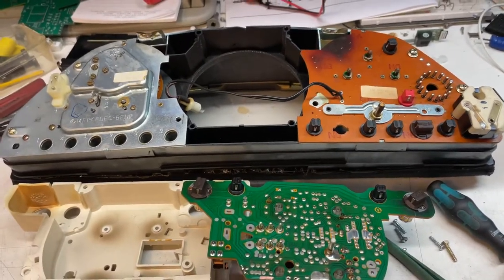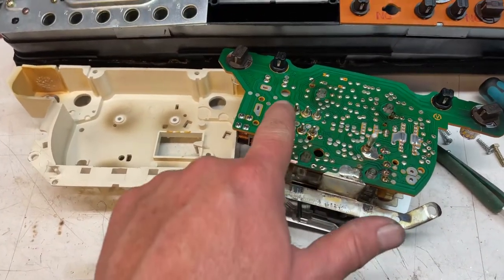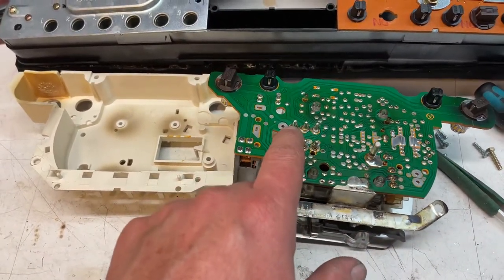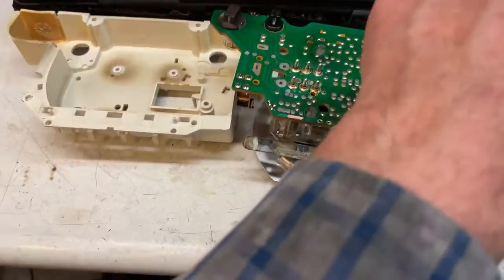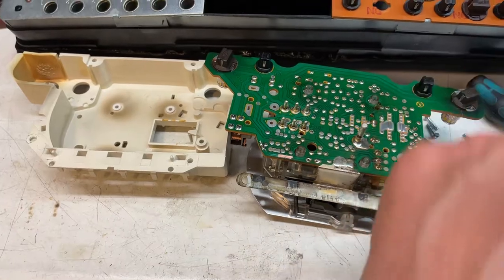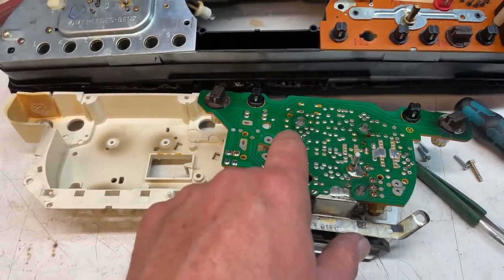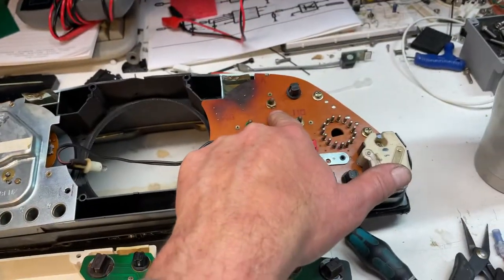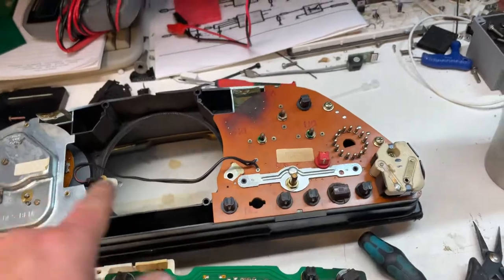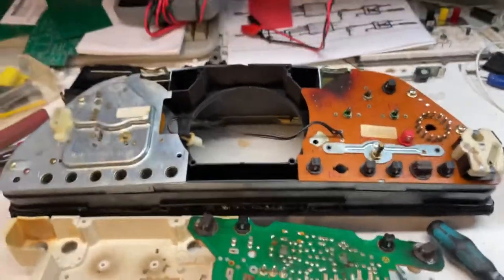So it's either a blown track somewhere between here and these connectors — do a continuity test through there — or you have no continuity from the oil pressure, fuel gauge, water temperature side, or the clock side, going to your ground connection. This is the only ground connection. Don't daisy-chain it from here — that's not good for noise. You want it going through the star configuration through your center cable. Have a great day, thanks.